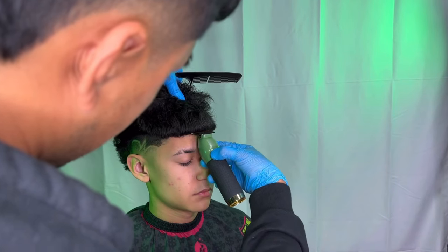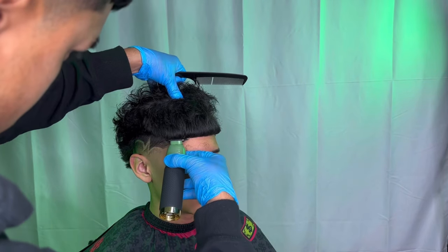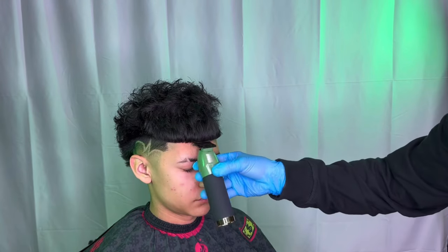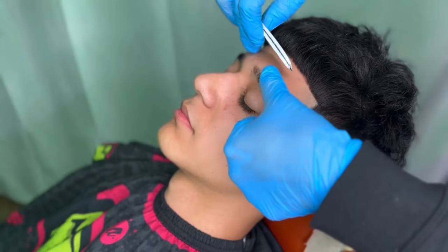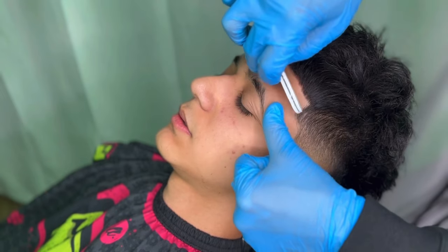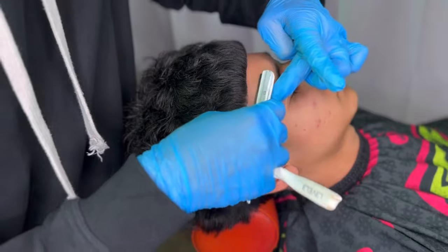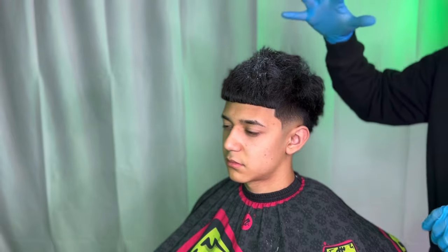Now we're going to be lining them up in the front. I like to start in the middle to create my guideline for the left and right side. Keep a comb in hand so you comb out all the little hairs in the front to give you that perfect straight lineup. Don't forget to step back a little bit to make sure the lineup is straight. Pull out your razor — this helps your lineup stand out even more. Pull the skin with your opposite hand to stretch the skin so you don't cut your client.